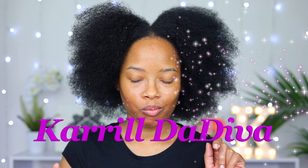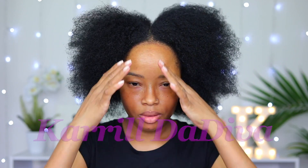Hey guys, welcome back to my channel. It's your girl Carol the Diva. Today I'm gonna be doing some very easy to follow Bantu knots in my hair, but for some of you guys it may be a little bit challenging.